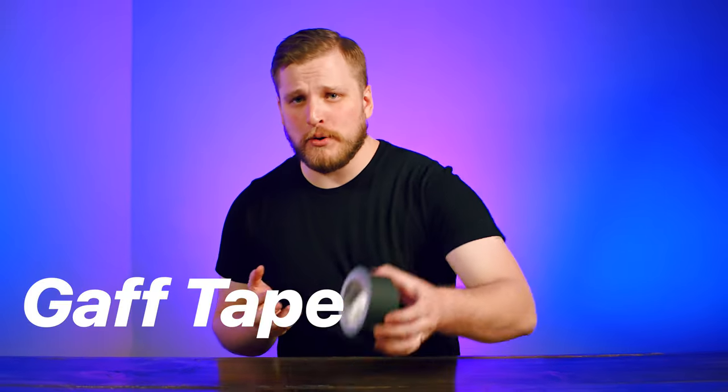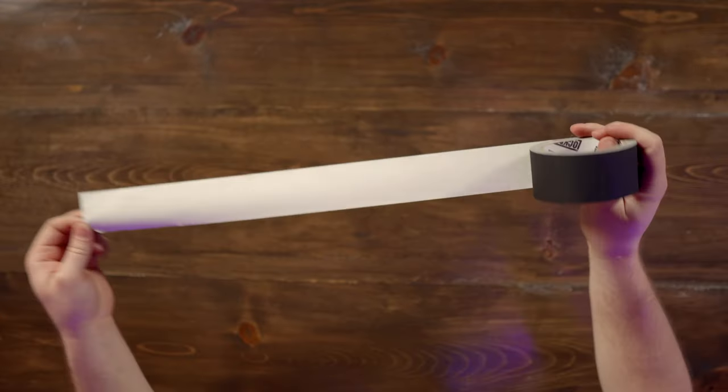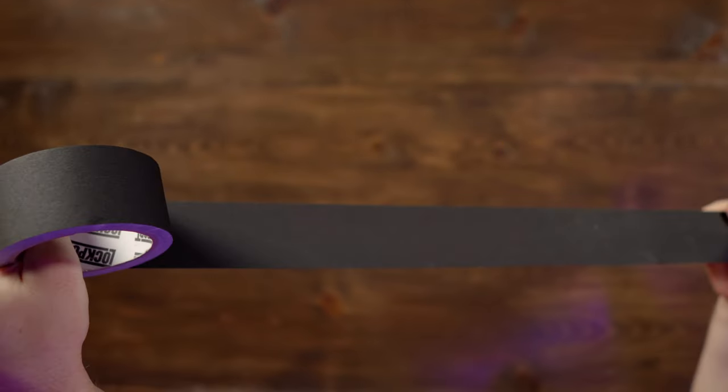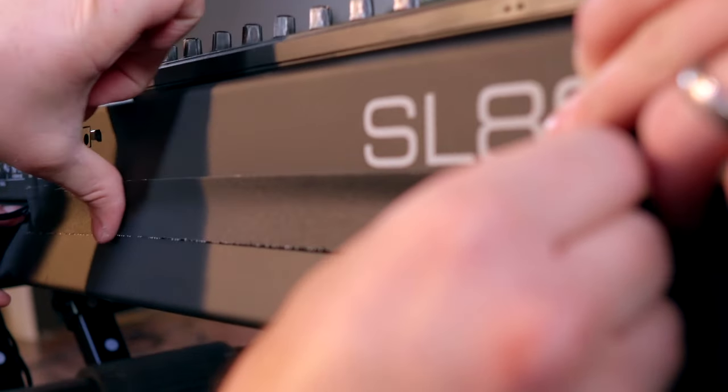Maybe the most important component of my pack list: a nice little roll of gaff tape — not duct tape, gaff tape. I can use it to place cables wherever I need to, make sure everything is locked down, looks neat, and that nothing someone walking on stage could trip over. And because it's gaff tape, it's not gonna leave a sticky residue all over my cables when I peel things back up.